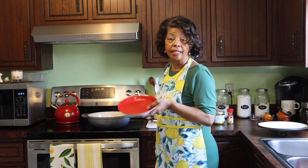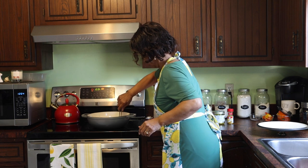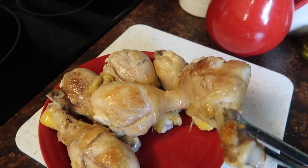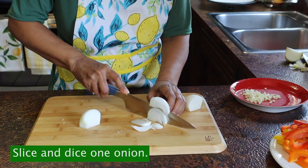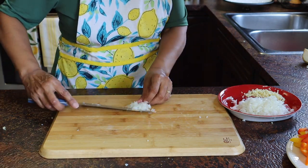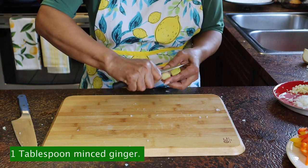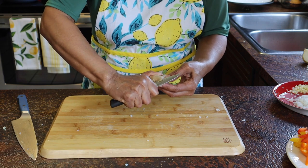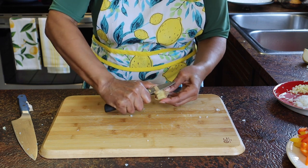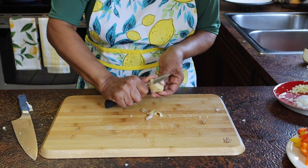Now I'm going to get the chicken out of the pan and sit it on a clean plate. The chicken is a nice golden brown — let me show you. This is probably about a tablespoon of ginger, so I will get it peeled. I love the smell of fresh ginger root; it just smells so good.